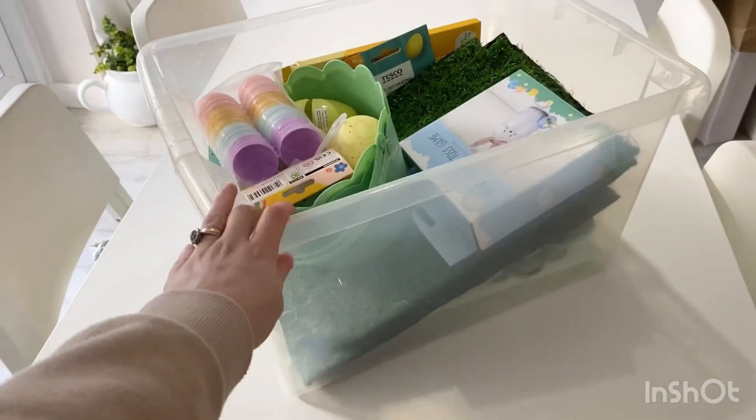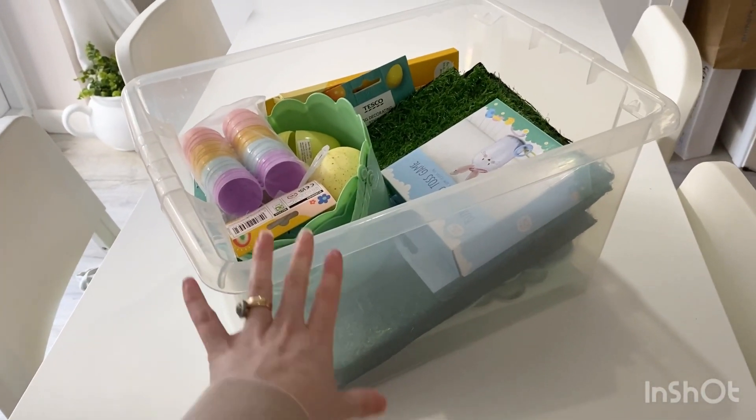Hello guys, welcome back to my channel. Thank you for joining Home with Mrs K. Today I'm going to be quickly showing you how I've done the kids' Easter boxes, how I decorate the table for Good Friday, and also Easter Sunday. It might be a very quick video but I thought I would just put it together and show you guys anyway.